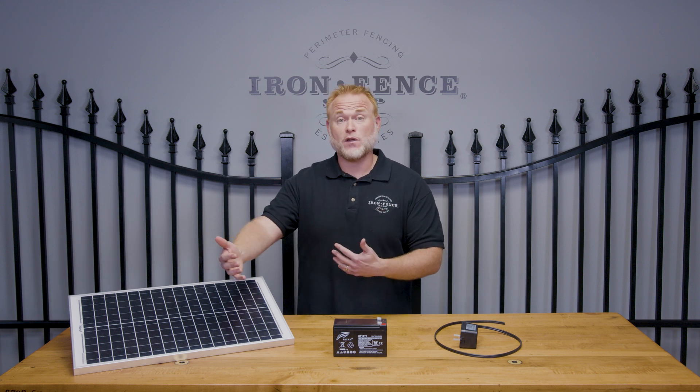Again, if you're in an area with a lot of long, dreary winters, solar might struggle a bit. But if you're in an area with abundant sunshine, or your gate is more than a thousand feet away from the house where running power is just not feasible, that's where solar really shines — no pun intended.